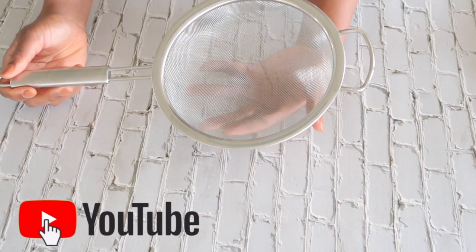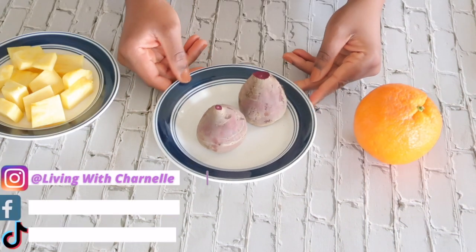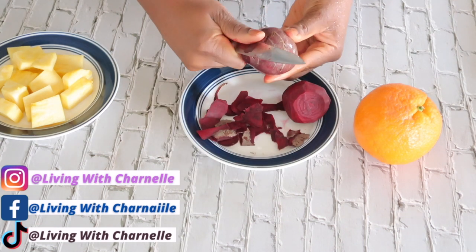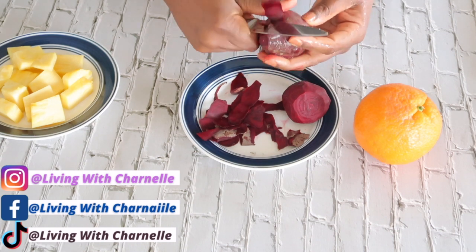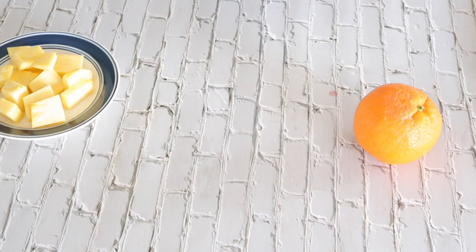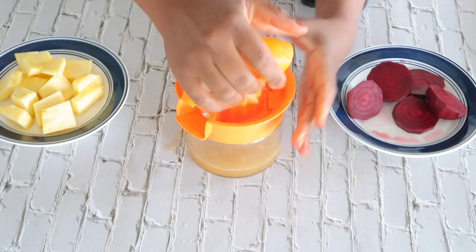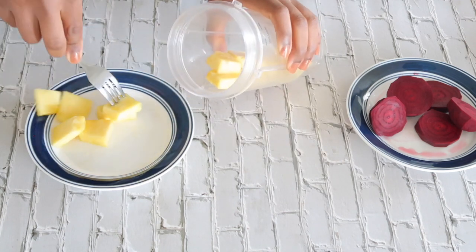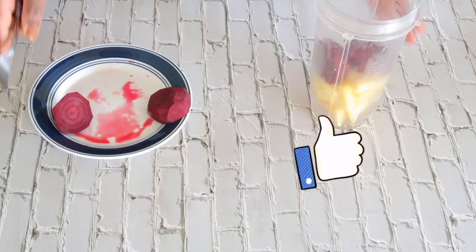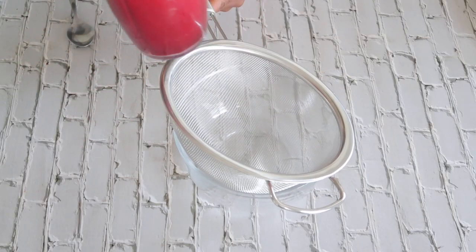I'm going to be using this strainer to strain once I have blended all my ingredients. Let me start by cleaning and washing this, and I'm going to go ahead and peel the beets. Let's blend this together and then go ahead and pour this into the strainer.